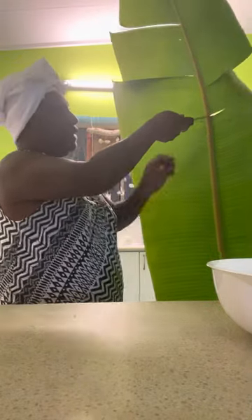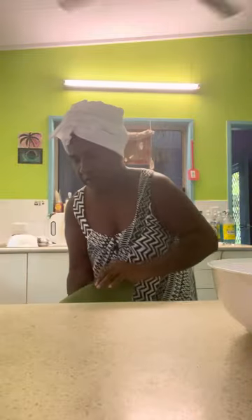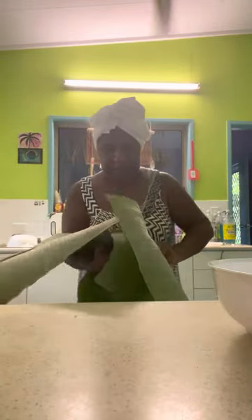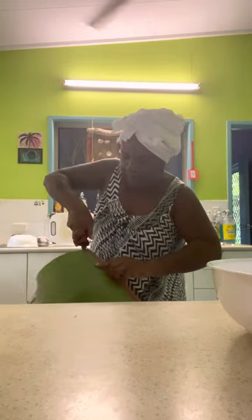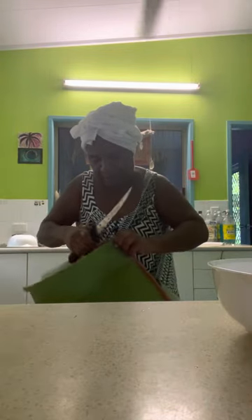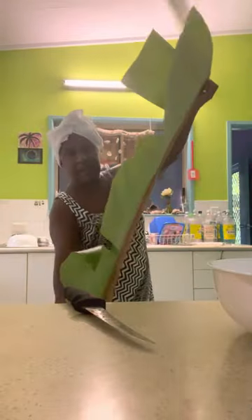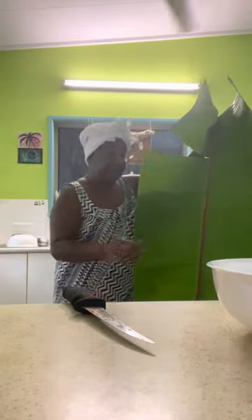I'll turn it this way so I can get the other parts. I'm trying not to rip all of it. This is such a huge leaf. There we go — I'll put it back and I'll be back.